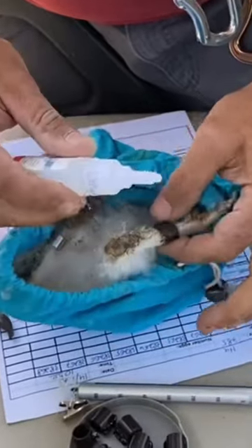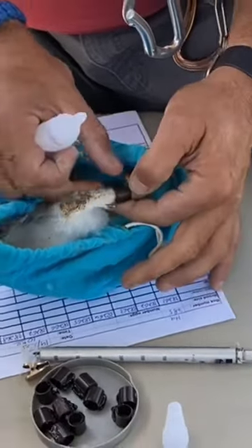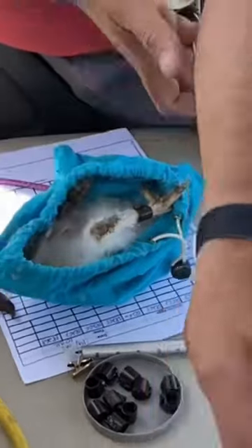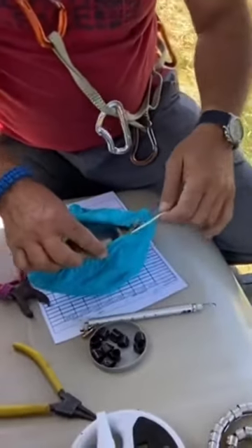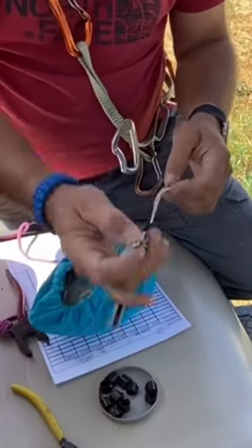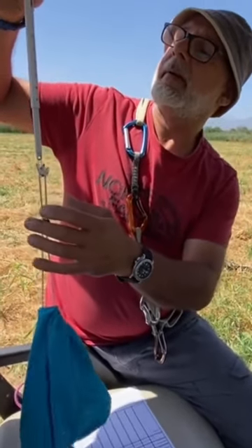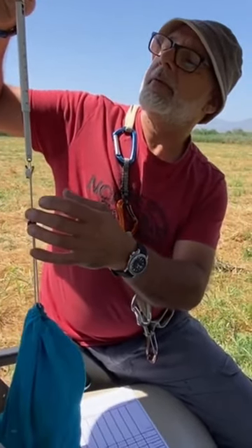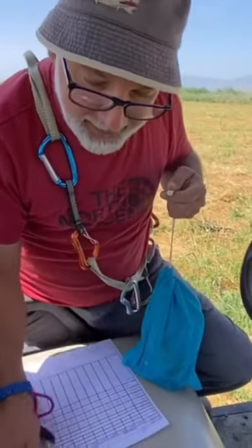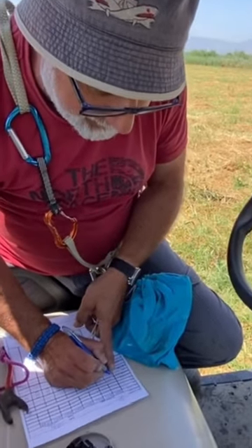He puts a little bit of super glue there, and then takes a weight and a wing length. Each nestling will receive the same treatment — it's very quick, nothing fancy. That's 395 minus 22 grams of the bag.